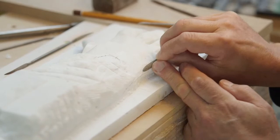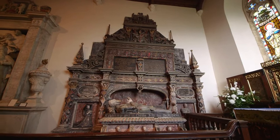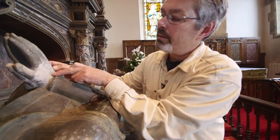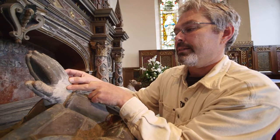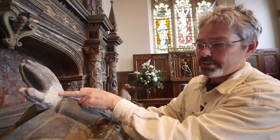You saw me using rifflers — those little files — on the gloves I was carving. Well, if you look here, you can see these marks on this part of the hand. I think that's of the time it was made, and that's somebody using exactly the same tool as I was using the other day — about 500 years ago.